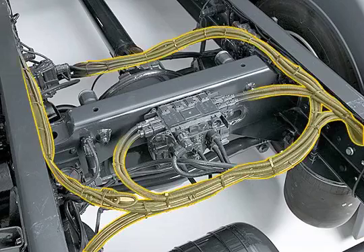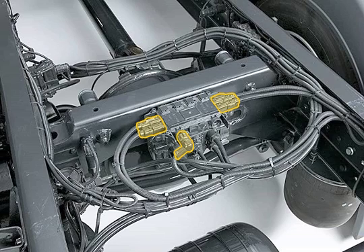Cables and wires are grouped together in logical strands, making them much easier to identify for servicing. Watertight plug connections and additional seals on external connectors provide effective protection from dampness and dust, which effectively prevents creepage current.